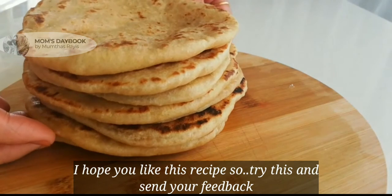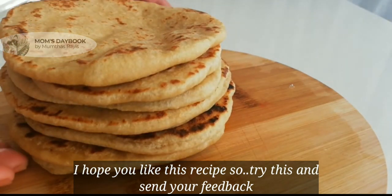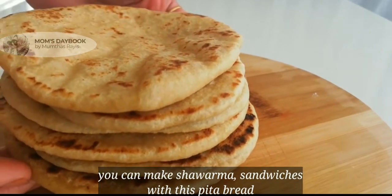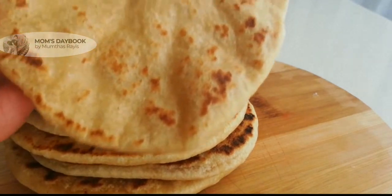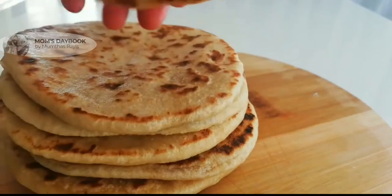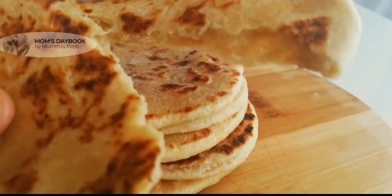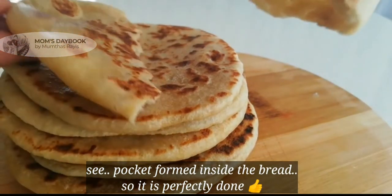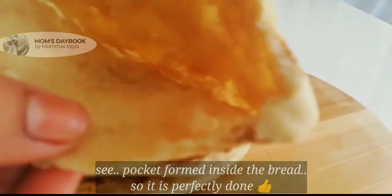When I cut it, it will be perfect to form it into a pocket shape. It will be soft and fresh — try it to be soft and fresh. You can try all the sandwiches with this bread.